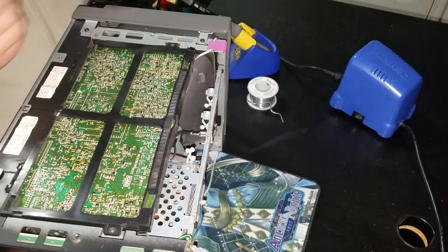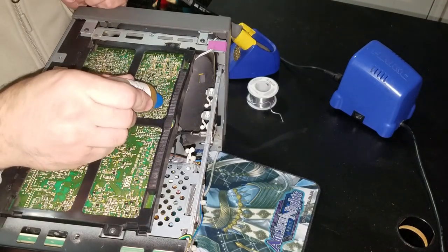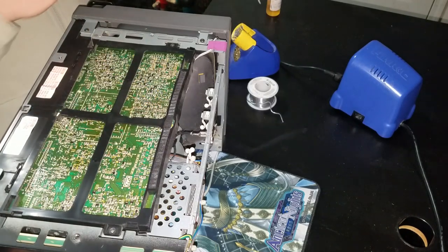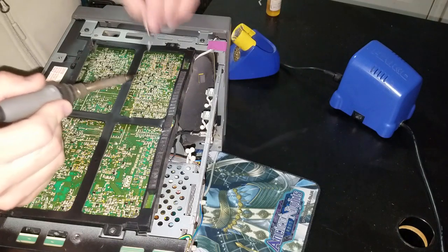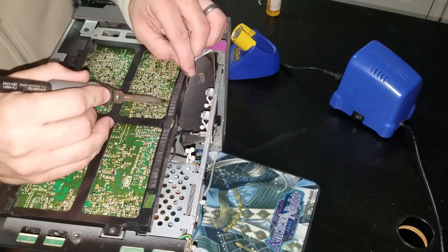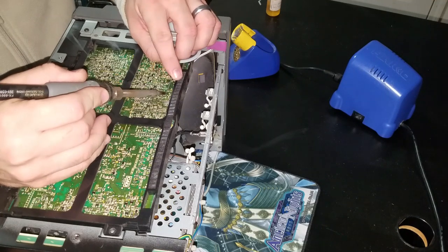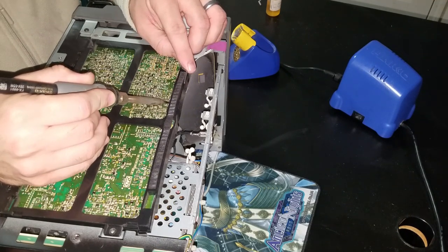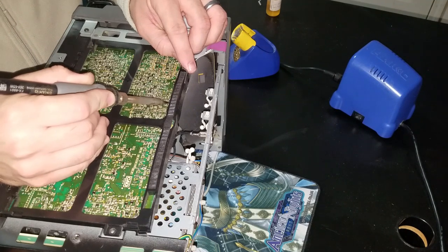The first place to look is the main chip on this board — it's right in the center here. I'm going to use some flux and then reflow the pins slowly with fresh solder.